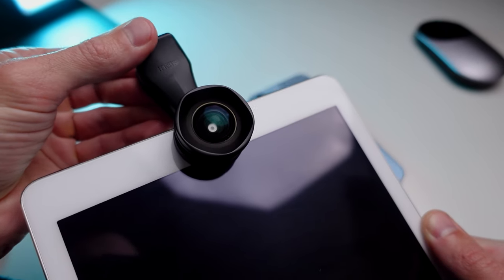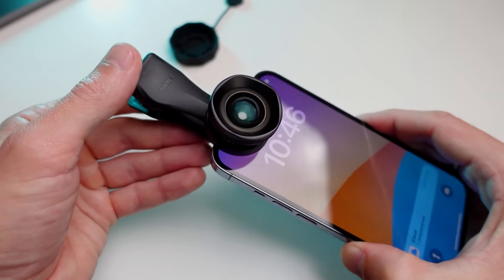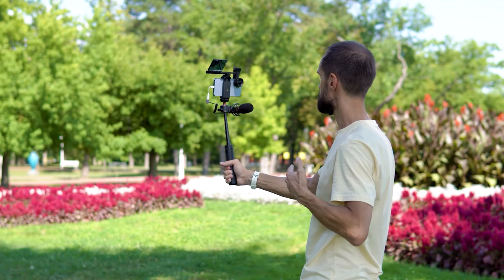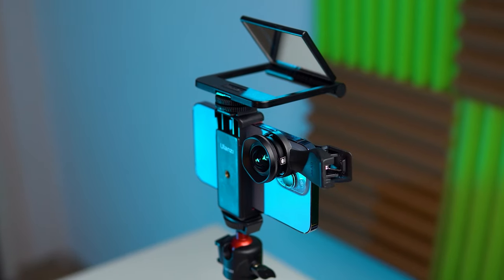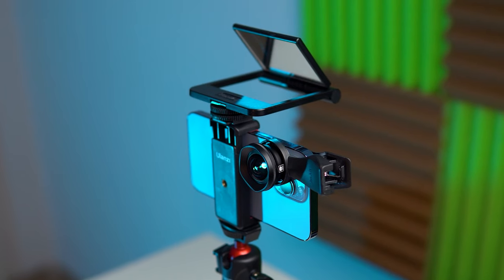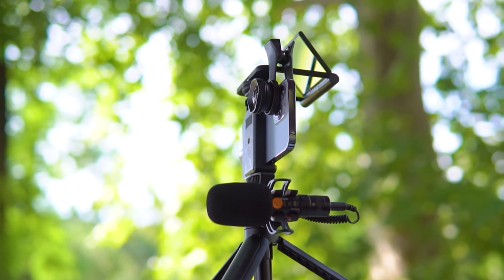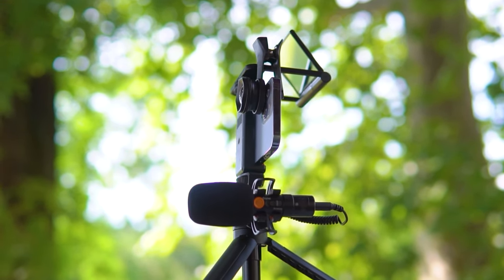You can attach the lens to the selfie camera and even to the webcam of your laptop, providing a wider field of view. In general, the lens is perfect for those who record themselves on camera. Additionally, it pairs well with a useful accessory like a selfie mirror, allowing you to see everything happening on the phone screen, frame your shot correctly, and control the shooting process.